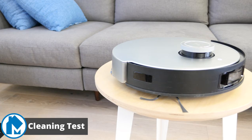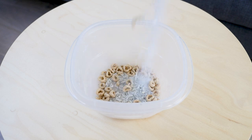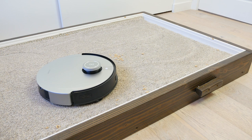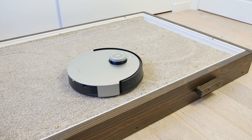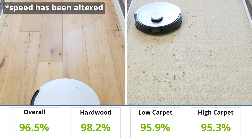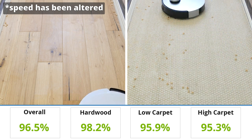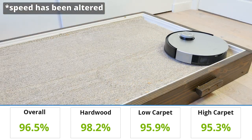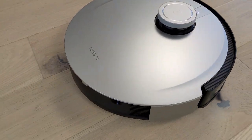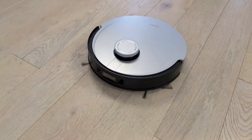First up are cleaning tests. To test the cleaning capabilities of the Ecovacs DeepBot X1 Omni, we place four different debris types on three different floor types. We run the vacuum on max suction and measure how much of the debris was removed by weight. Across the board, the cleaning performance for the X1 Omni was excellent. It did miss some debris on each floor type, but not enough to warrant too much concern. The worst performance was on high-pile carpet, where it missed a little bit of everything, but mostly sugar. Regardless, an overall removal rate of 96.5% is still a fantastic score for a robot vacuum.